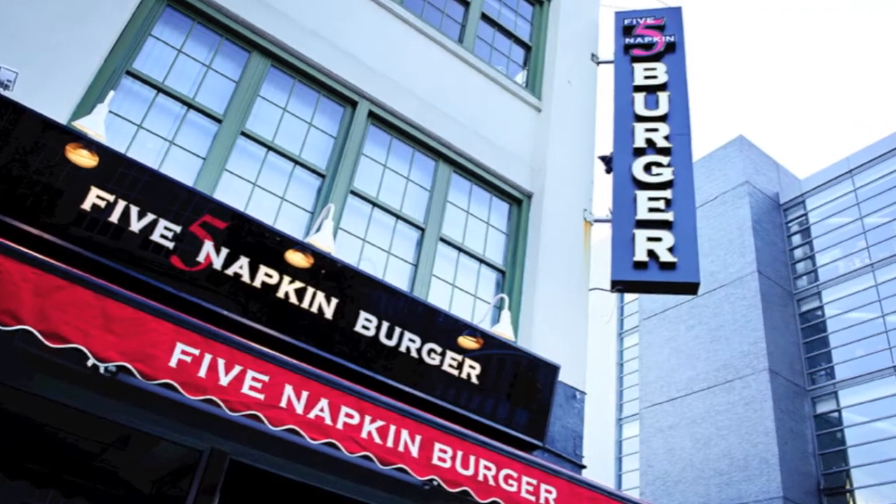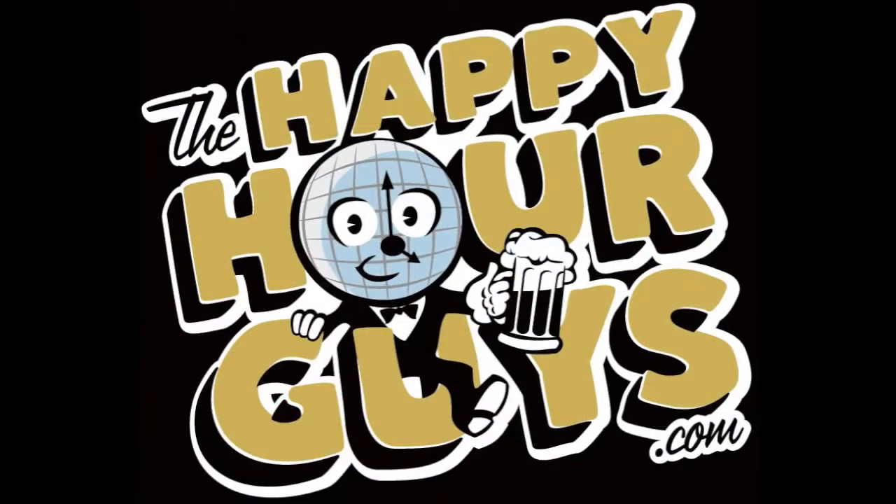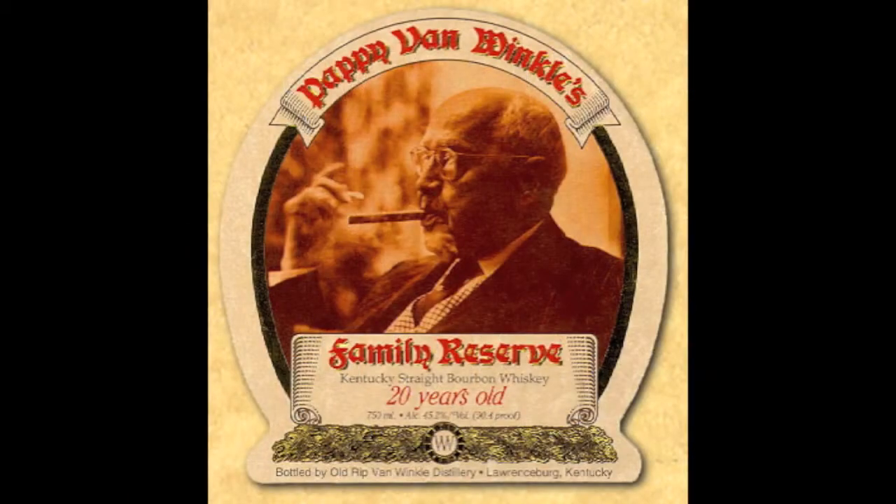Welcome back to the Five Napkin Burger Beer and Bourbon Blog, featuring us, the Happy Hour Guys. And have we got a treat for you — Pappy Van Winkle 20-year-old bourbon. Woo-hoo!